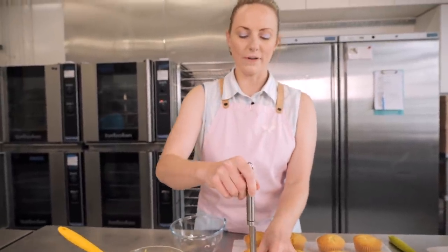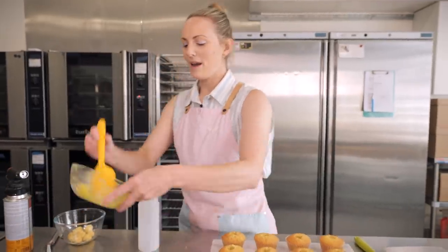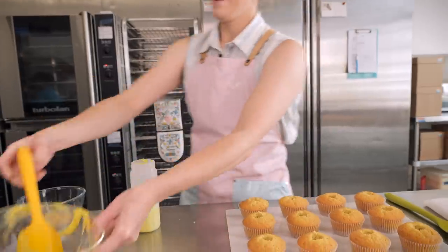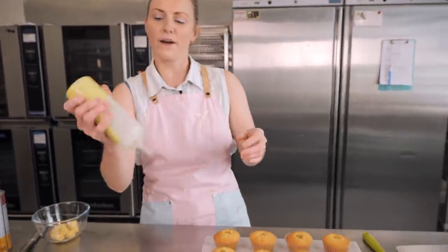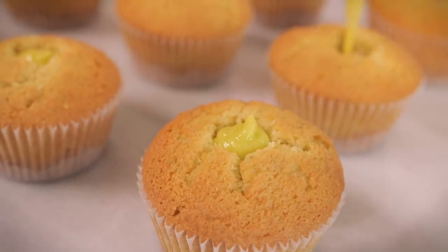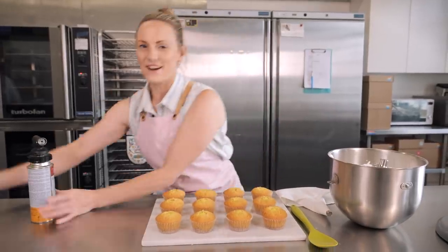First we need to cut some holes — I've got my trusty apple corer here, or you can use the end of a piping nozzle. We're going to core a hole in each cupcake. I'm popping my lime curd into a squeeze bottle to fill the cupcakes, but you can definitely use a piping bag — reusable or disposable. Fill them right up, making sure they're as full as they can be.